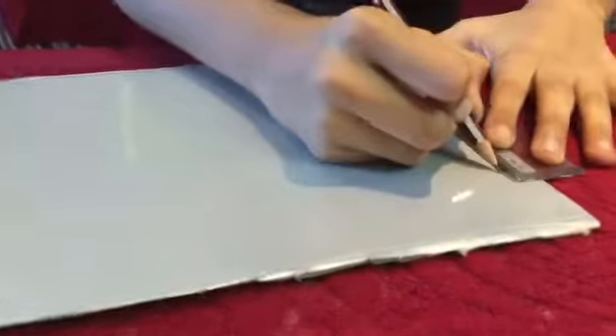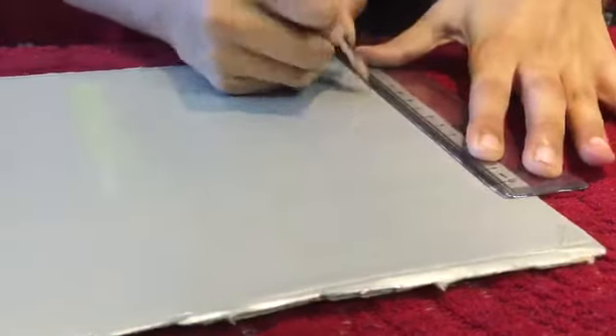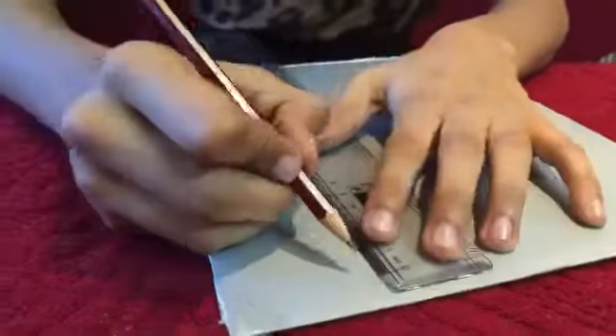Now, with your ruler and your pencil, draw a square. You need two identical squares. I am taking the measurement of 10 by 10. You can take any measurement depending on what size you want.